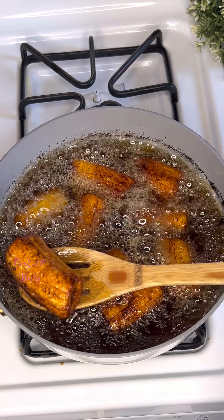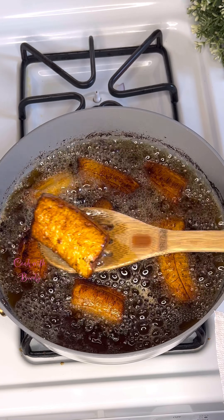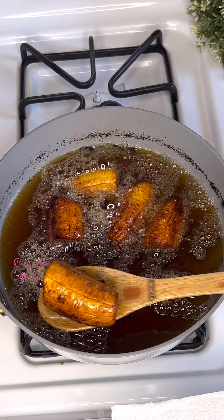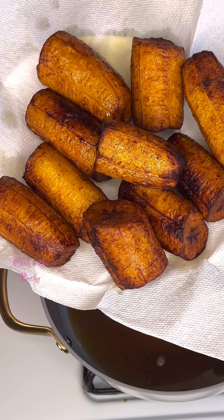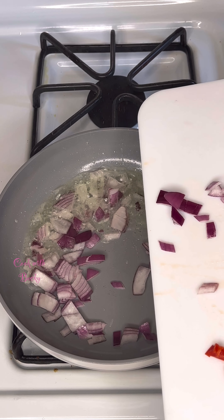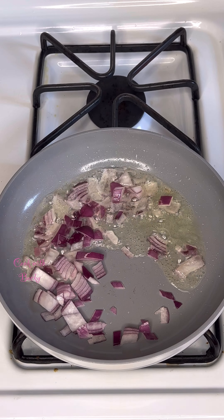Next I check on the plantains — we can tell they are golden brown. You might want to make them lighter, that's fine, just do your own thing. I brought them out of the oil into a plate lined with paper towel.